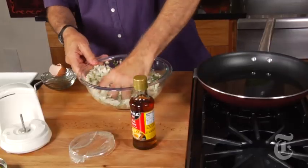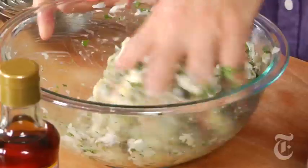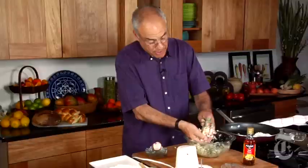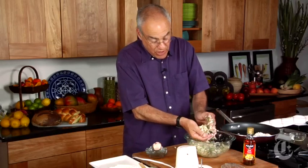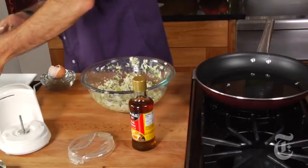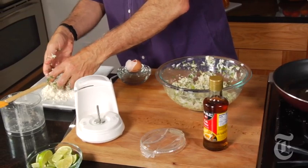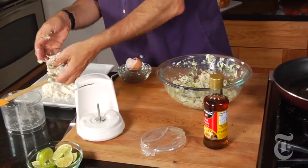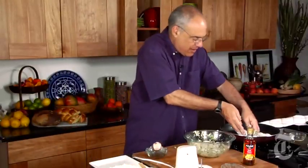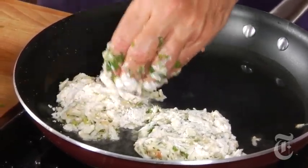Mix that up with an egg. Your hand is the best tool for this. These are fragile to begin with because it's 90% — certainly 80% — crab. A little dusting of flour. As gently and as quickly as you can, get them in the flour and get them in the pan. They will firm up because they've got that shrimp glue in there. I'd say these will go for three to four minutes per side.